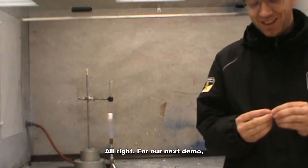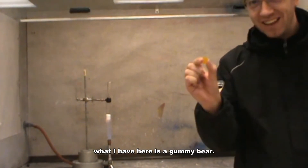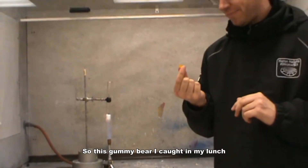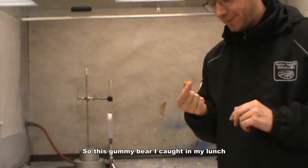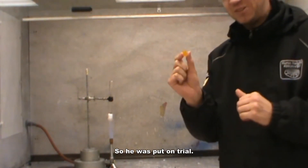Welcome back. For our next demo, what I have here is a gummy bear. I caught him at my lunch — I think it was trying to eat my lunch — so he was put on trial.